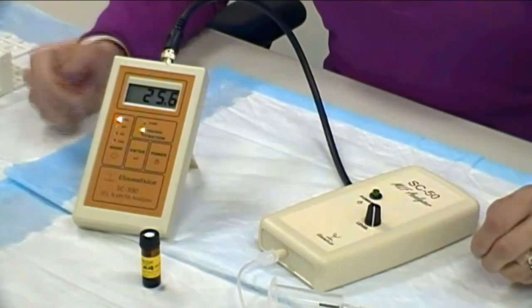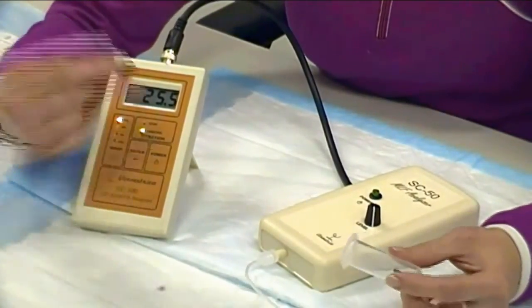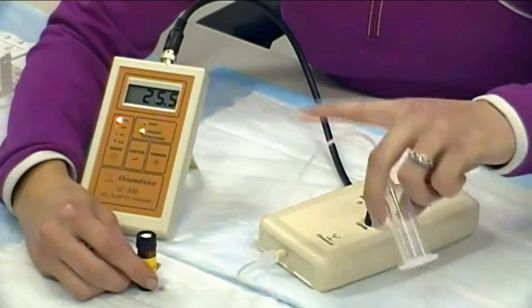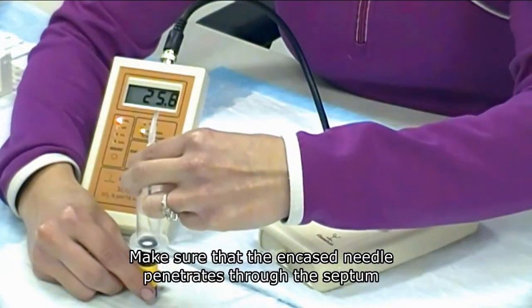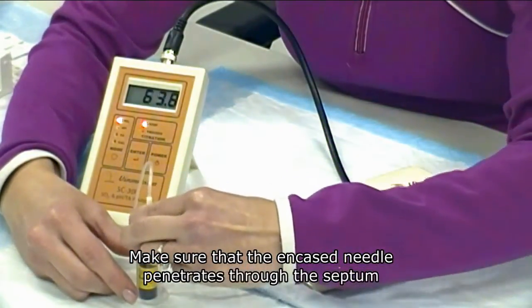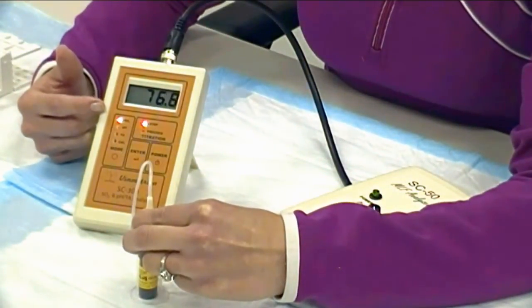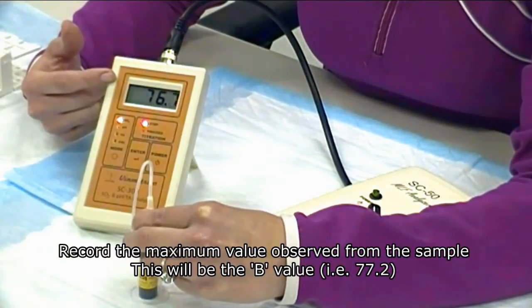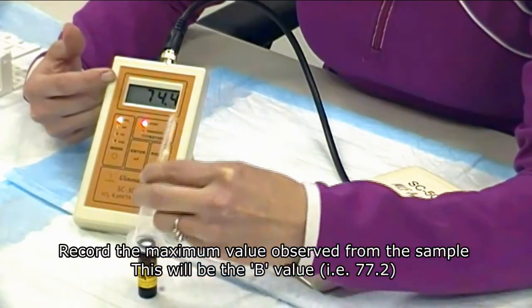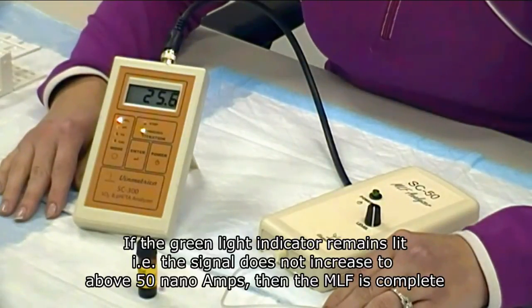We're now ready to take your first measurement. Gently shake your vial and make sure it is upright on your workstation. Hold the vial insertion assembly directly over your vial and depress down into the septum. The red stoplight indicates that MLF is not complete. If you wish to quantify your measurement, record the highest number shown on the SC300. To quantify your malic acid, follow the confirmation procedure.